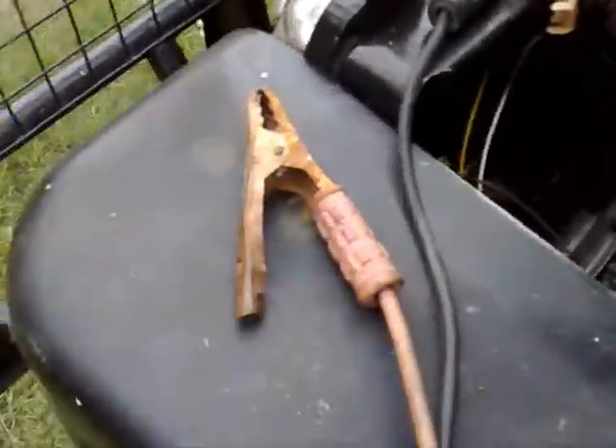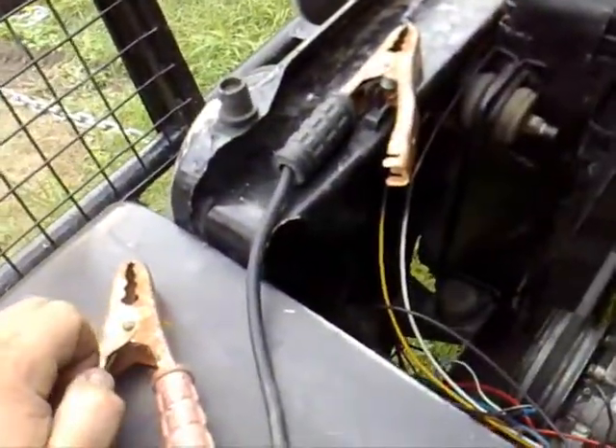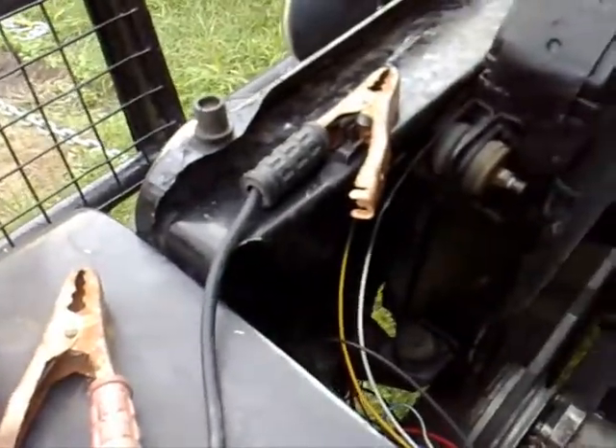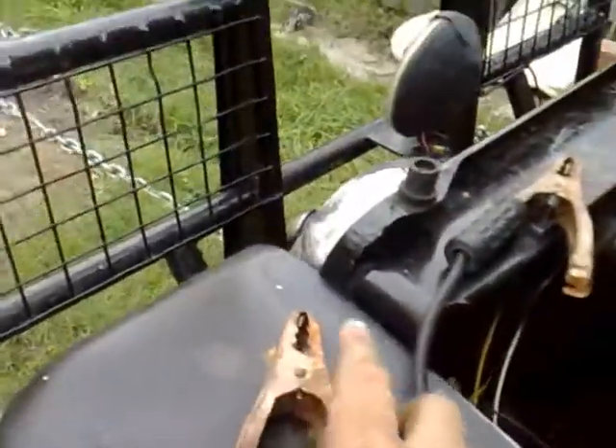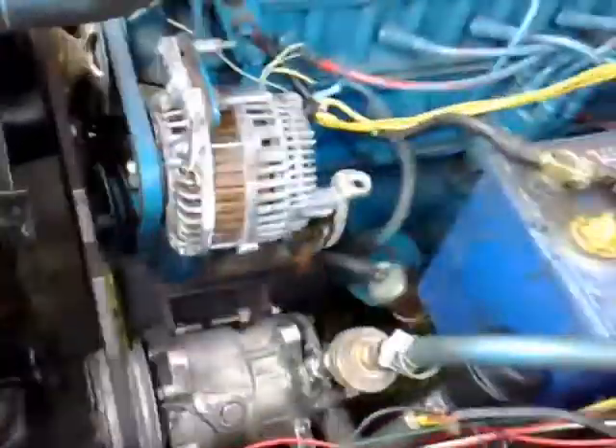I don't actually have anything attached to the other end of these jumper leads, but it's just for demonstration so you'll get the idea. A basic rule of electronics: red is always your positive, indicated by a little positive symbol on the battery itself. Same with the negative — there will be a little negative symbol. If not, you can always tell your negative is the one that goes to the motor or to the body somewhere.